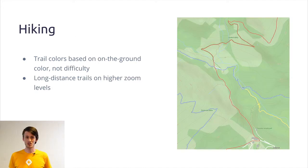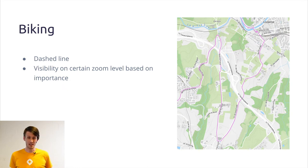When you start zooming in on our map, first you can see the long distance trails. After that, when you zoom in even more, you can see the local trails, and the color of each trail is dependent on the color you can see on the ground. For biking, all the trails are represented by a dashed line, and again you can see more trails when you start zooming in.